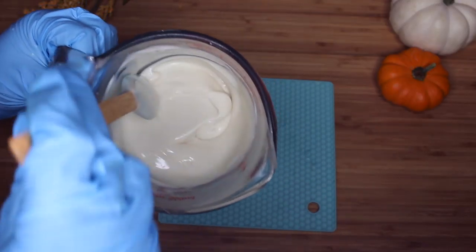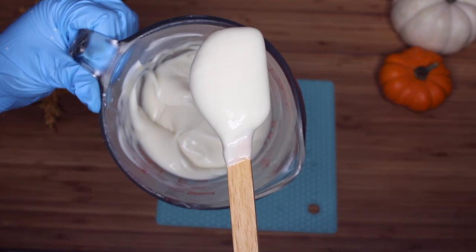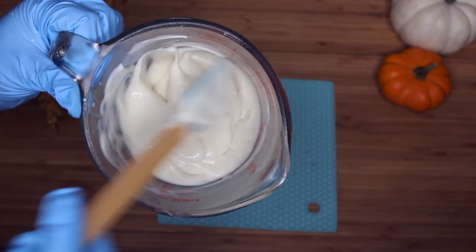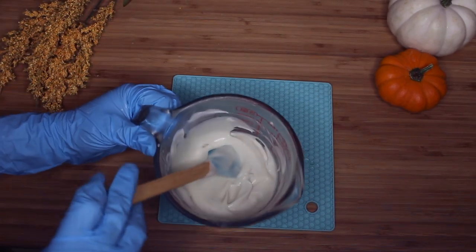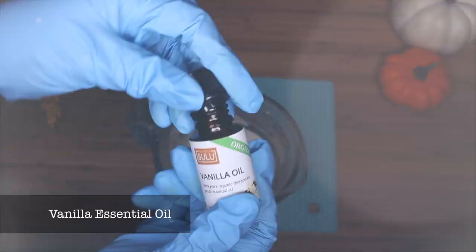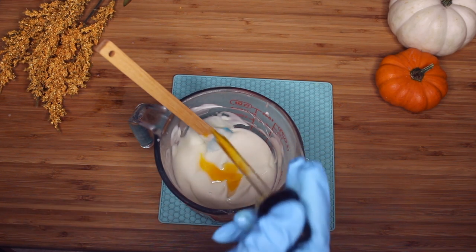Also, last time I used xanthan gum — what I've realized is that it really just does not combine or work well with BTMS 50. You might get a great emulsion at first, but it ends up giving it a consistency that I just really don't like. It's still somewhat stable, but it just has a texture I don't prefer. So if I can avoid xanthan gum with my BTMS emulsions, I'm just going to try to avoid it.